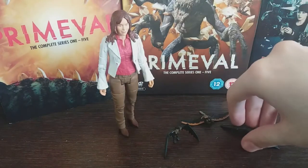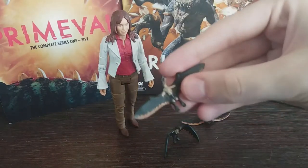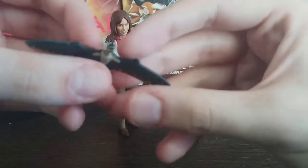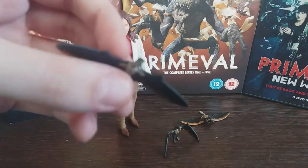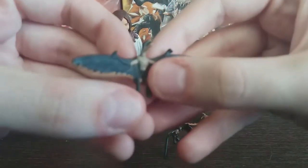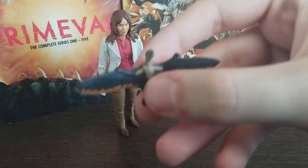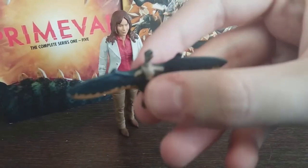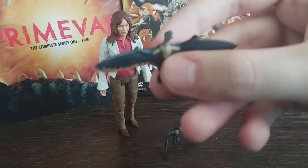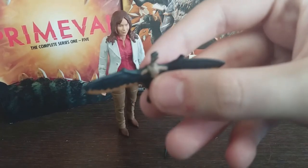Moving on to her co-star for the episode — other than the Pteranodon, which unfortunately never got a figure — it is the tiny pterosaur Anurognathus. I've got three here, and what impresses me so much about these tiny tiny sculpts is just how much paint they've managed to fit on. Unfortunately my camera doesn't want to focus on this little guy.